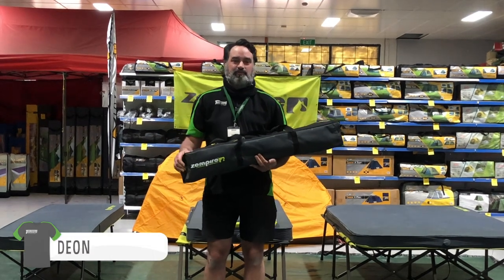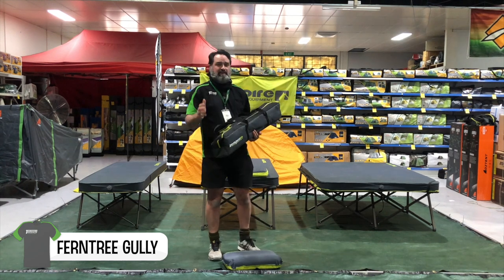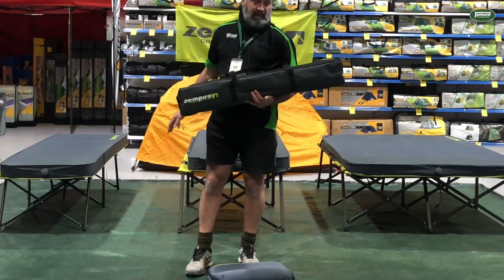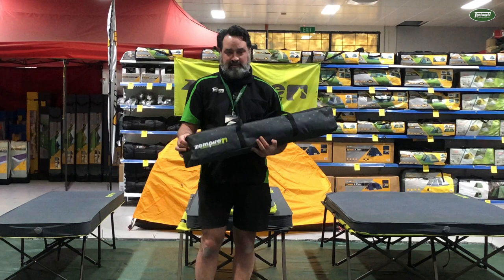G'day Tentworld viewers, this is Dion from the Furniture Gully Store. Here behind me, we have set up three stretchers from Zempi — the Zempi Speedy Stretchers. We've got them in the Single, Large, and the Twin. Today, I'm going to be showing you the Speedy Single.